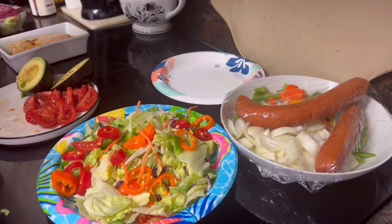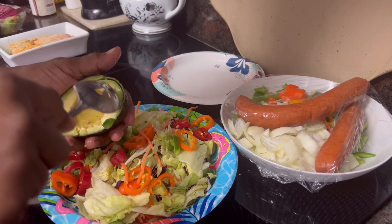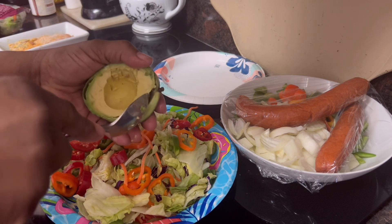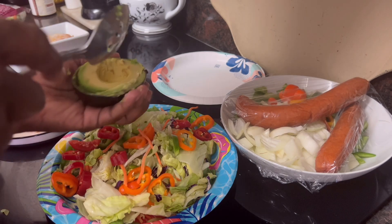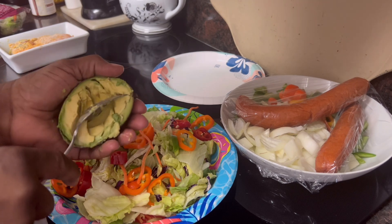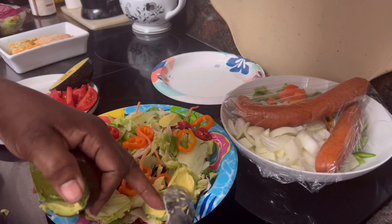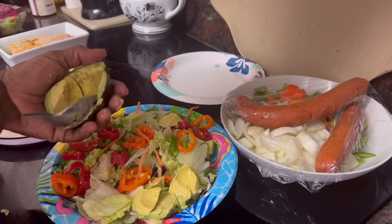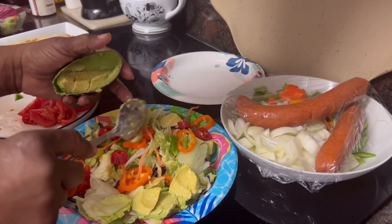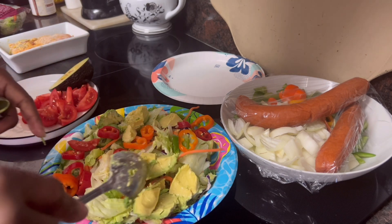I got my avocado all cut open. You basically just spoon that avocado out of there. We're on the cooking show, so we don't have to have precise measurement cuts. I'm just going to go ahead and drop that avocado on there as well. When they get ready to eat it, they can mix it all around. I'm going to put a whole avocado — this is a nice, good one too. All that nice avocado on there.